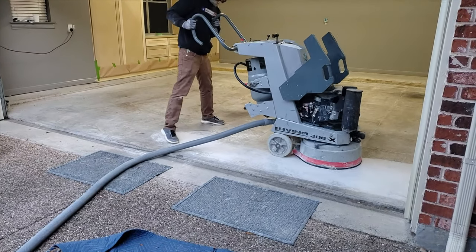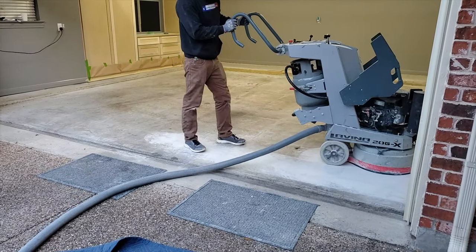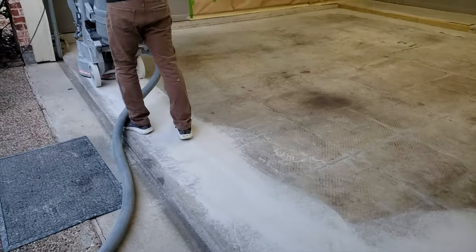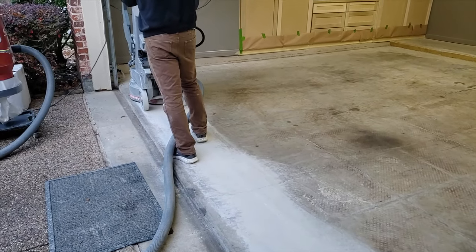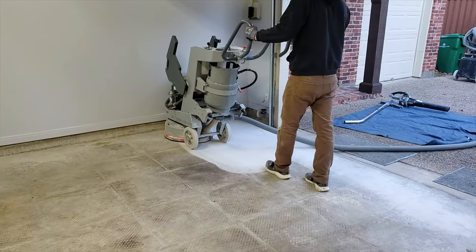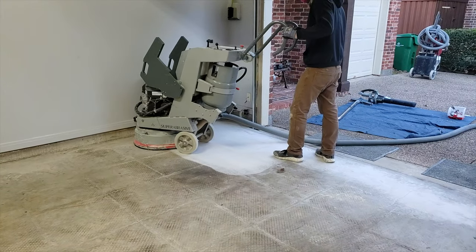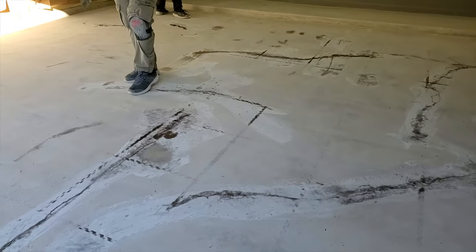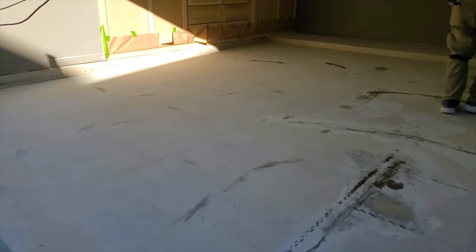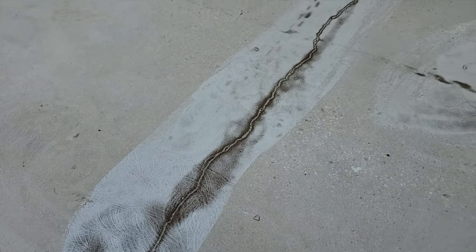By far the biggest job and the most important centerpiece of this new garage is the new garage floor from Garage Floors DFW. I hired them to come out and completely redo the garage floor with a polyaspartic epoxy coating. Here they started by grinding down the old concrete, and you can see they've patched any little cracks that might have existed in the concrete. They filled everything in.